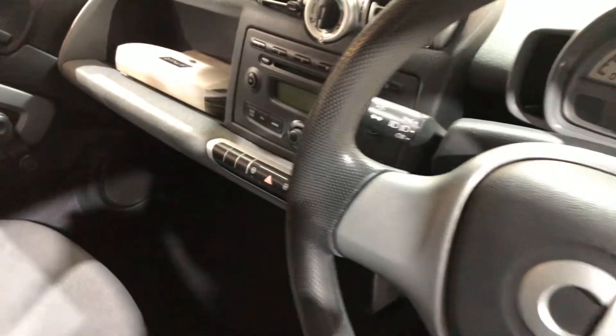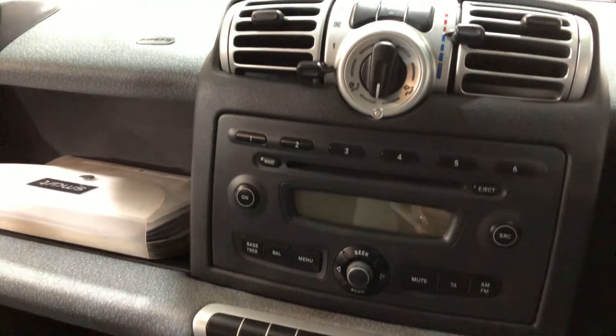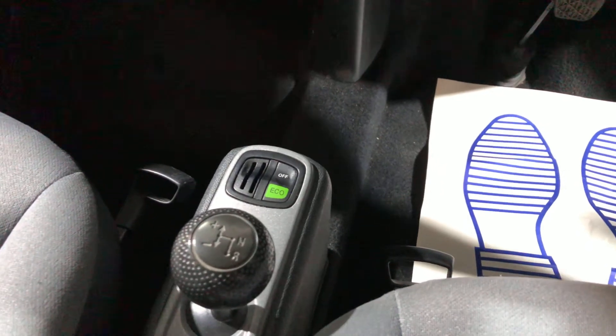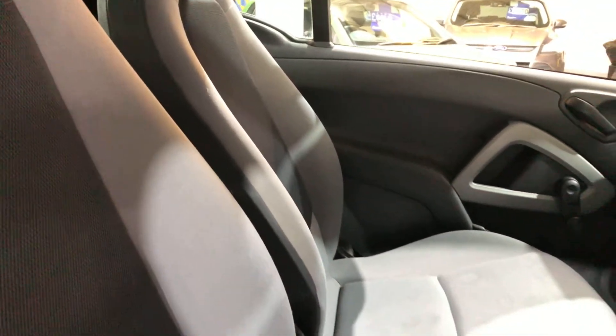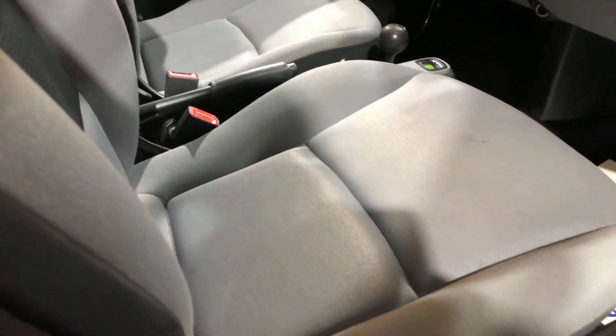If we look inside, it has a radio and CD player. It's a 5-speed automatic and it also has a stop-start function for economy. It has cloth seats, which by the way are extremely comfortable.